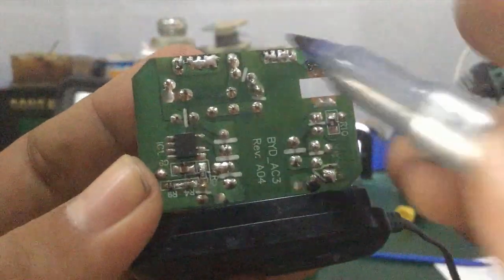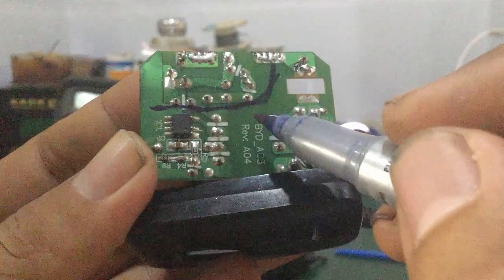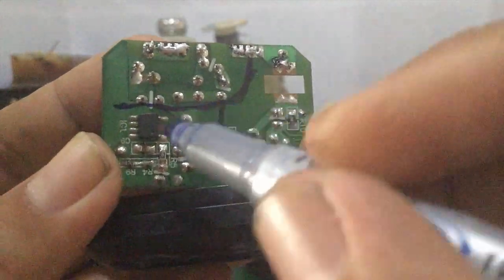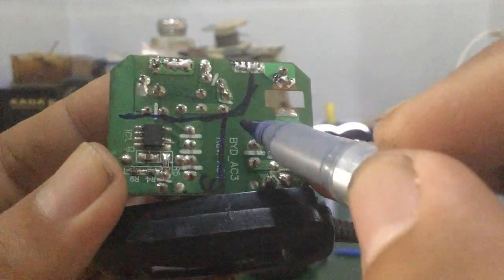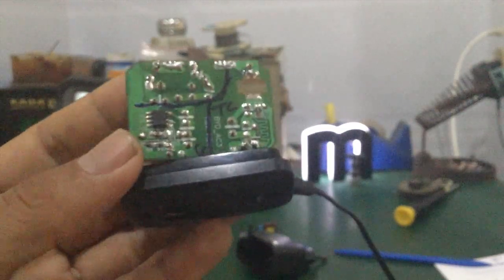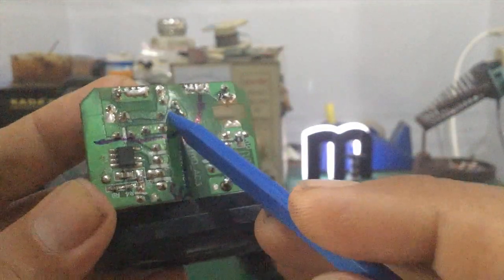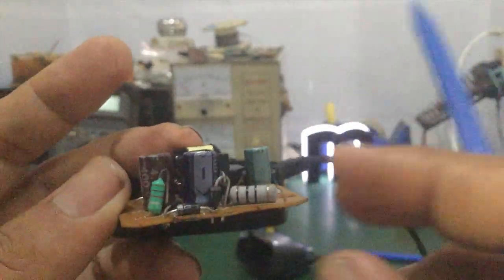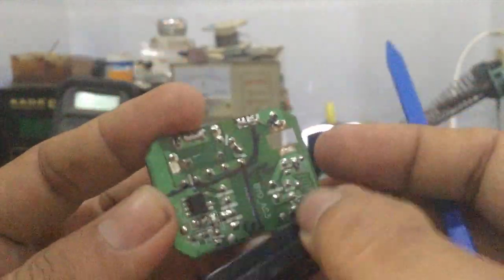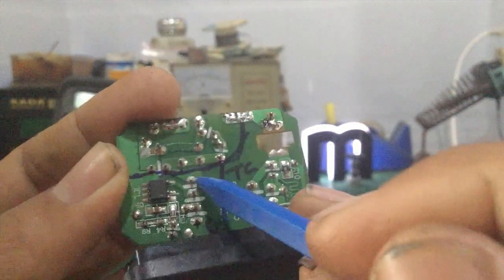Đối với kinh nghiệm sửa cục sạc, các bạn có thể chia làm 3 khối: thứ nhất là khối nguồn B+, thứ hai là khối sơ cấp, thứ ba là khối thứ cấp. Điện áp B+ của mình là tầm khoảng 310V DC sau chỉnh lưu — chỉnh lưu nhờ 4 con diode cầu. Rồi cái điện áp 310V nó sẽ đi qua cuộn sơ cấp của cái biến áp xung.